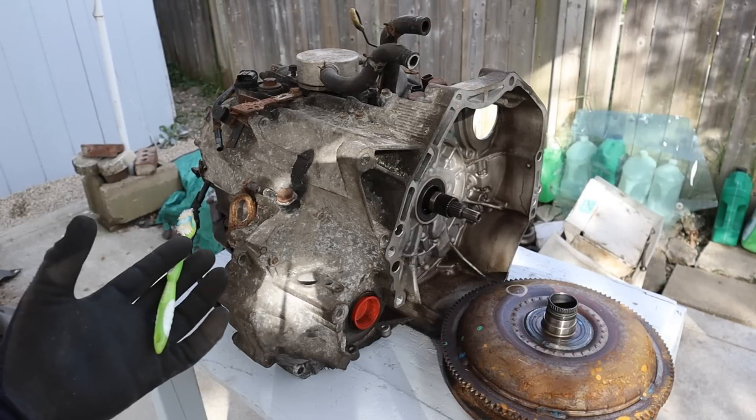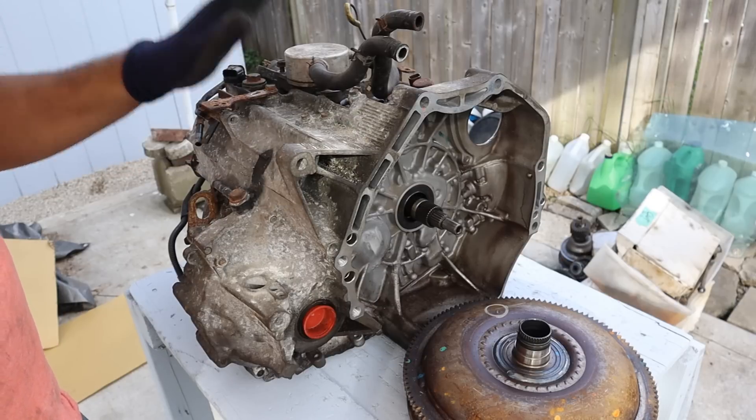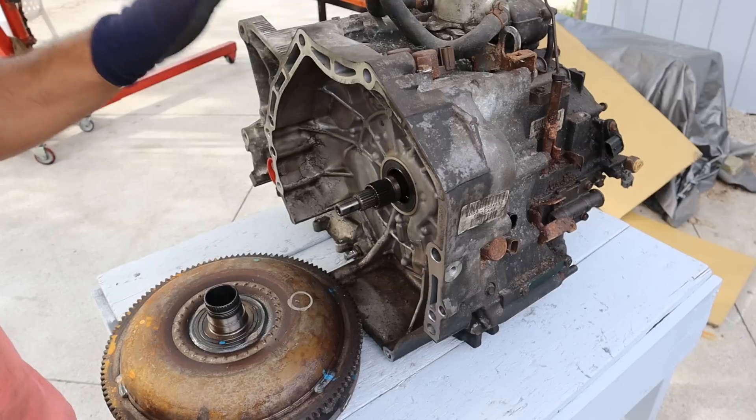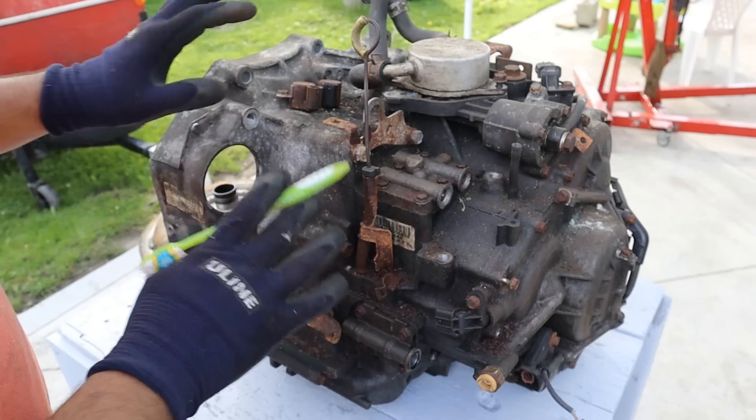Today I'm going to show you what's inside of a Honda V6 transmission and how it works. These 5-speed automatic transmissions were notorious for failure. This one's out of a 2006 Acura TL with 200,000 kilometers on it and it's completely shot. These also fail a lot in the V6 Accords, Pilots, Odyssey, and MDX.